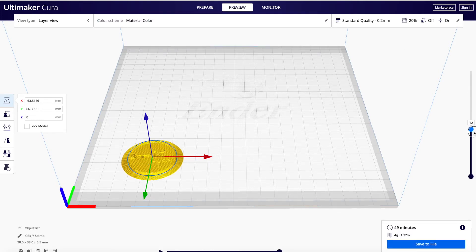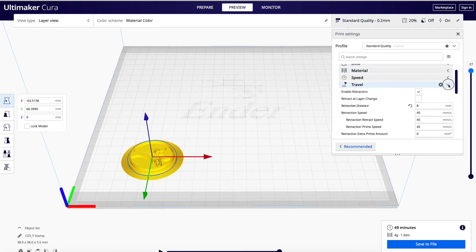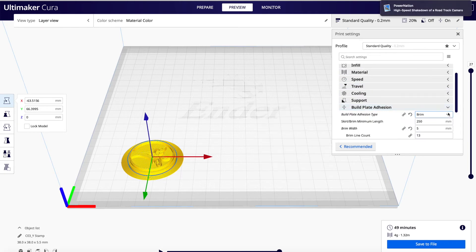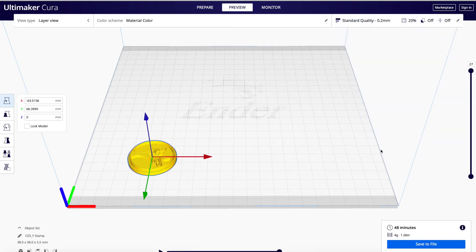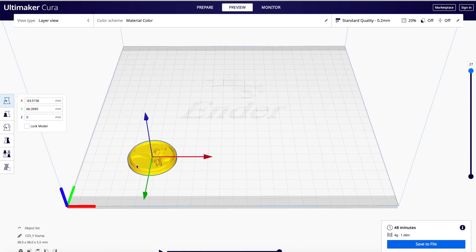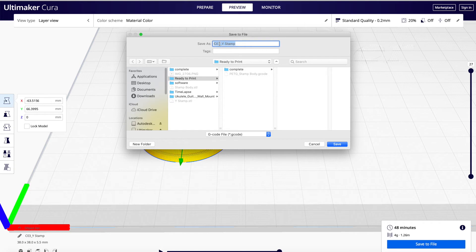This is why I always like to preview — we don't need a brim on this one because it's not as tall as the other piece. I'm going to turn the brim off. Reslice. That's what I want, and that's why I always check the preview. Change the name to TPU.